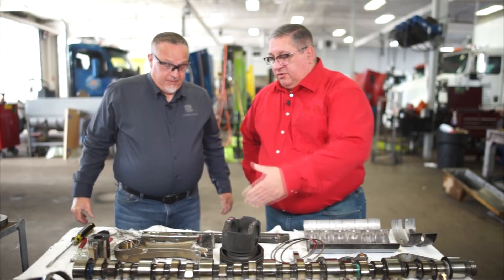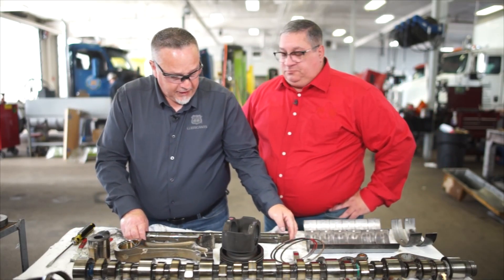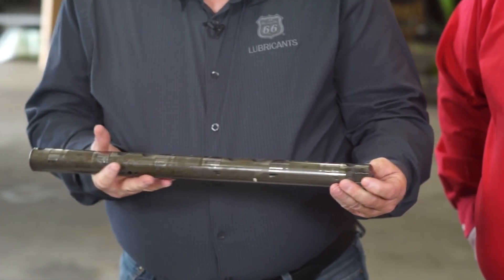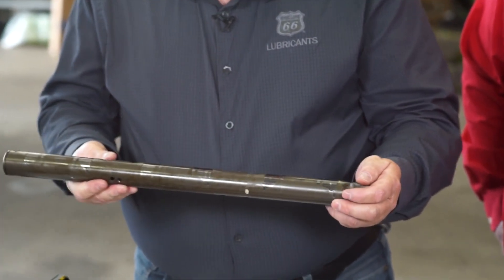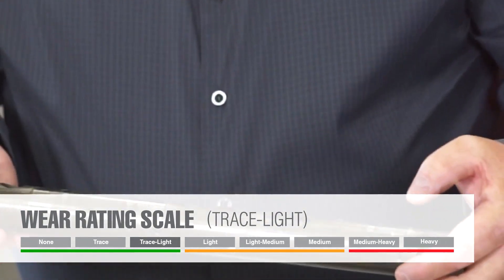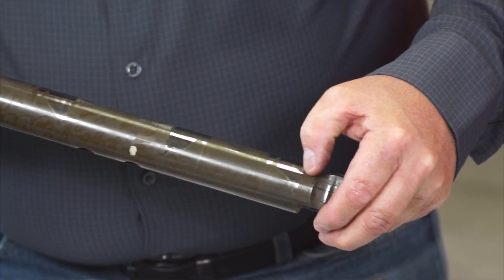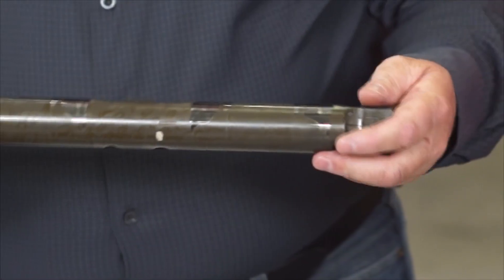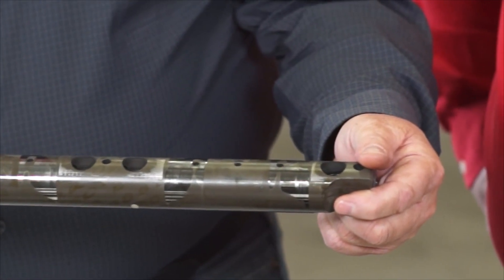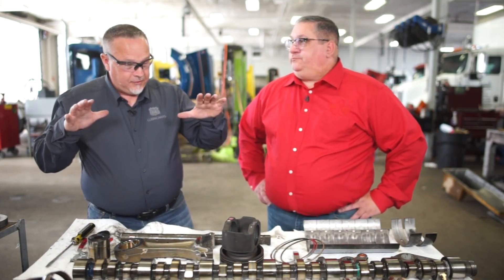The last item we have here is your rocker shaft — the shaft that the rocker arms ride on. Looking at the shaft, we had trace to light wear. Just at the very front, which would be on number one, just a little bit of a step there. You can barely feel it with your fingernail. The rest of it is rather smooth. You can see the wear in the load zones, but overall that shaft is in near perfect shape. There's hardly a step on that front at all. In these critical points, there is little to minimum wear.